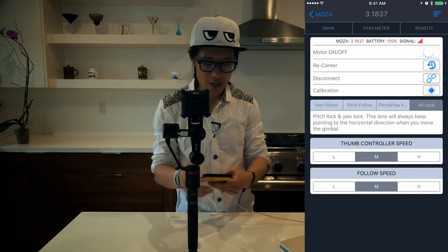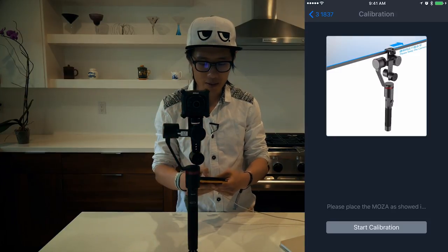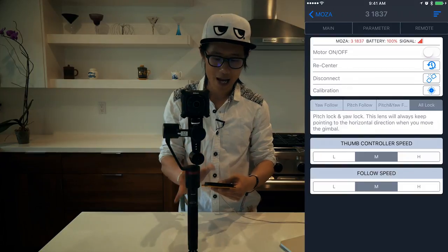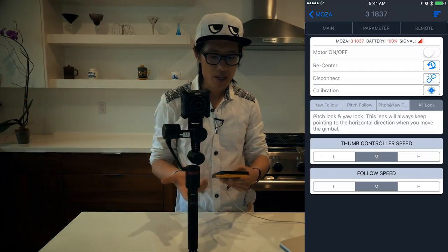Next, calibrate the accelerometer. Hit that option and make sure the surface is level. Start calibration, and after it completes you get calibration success. Now the gimbal is perfectly calibrated. Turn the motor back on, disconnect the mobile app, and your gimbal is calibrated correctly with the Nikon KeyMission camera.